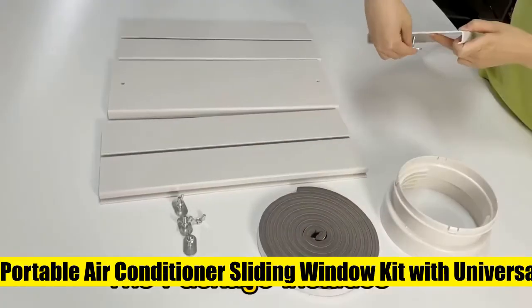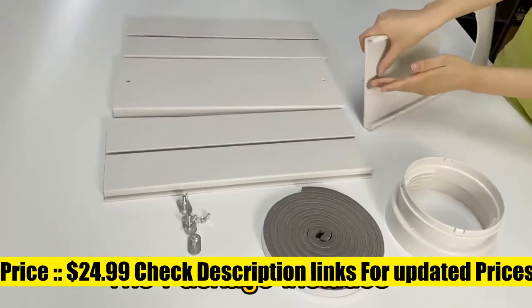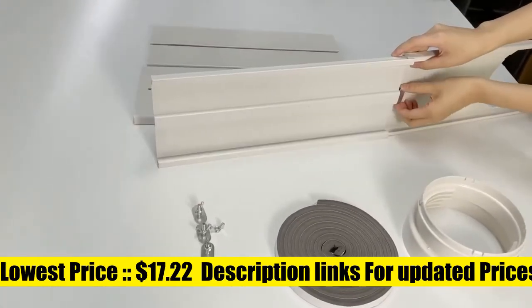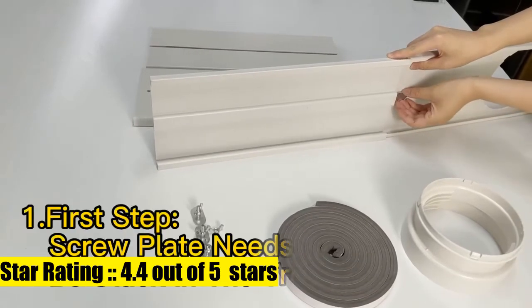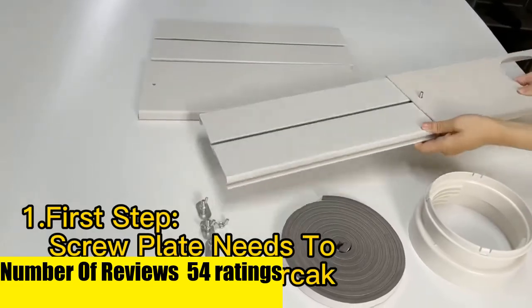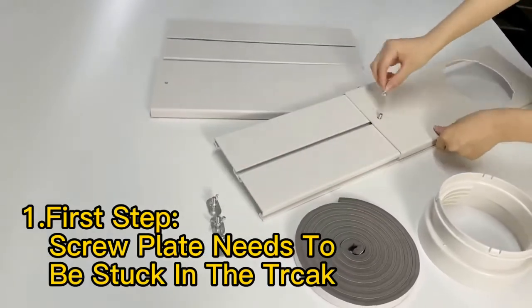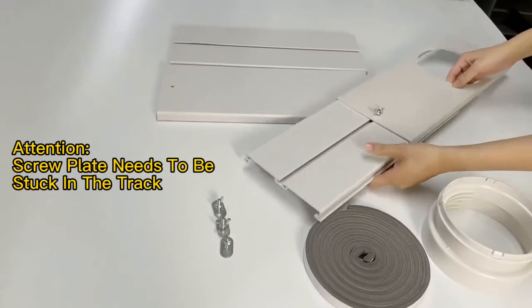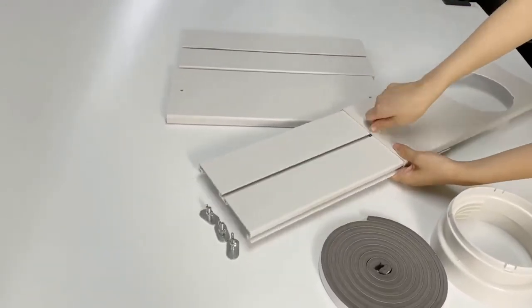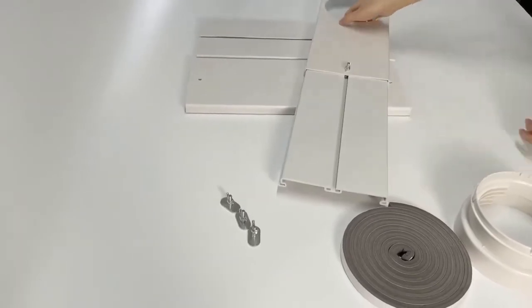Kunzee KZWS-21B air conditioner window kit for portable AC units is made of durable PVC materials — lightweight, portable, easy to install and remove, suitable for use in home or office. Because the adjustable plate is narrower than the fixing plate, there is a gap between them, so it comes with sealing tape. The tape is posted at the connection between the window and the sealing plate, which effectively isolates hot air from entering the room and secures every plate.